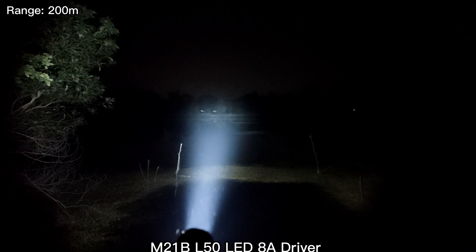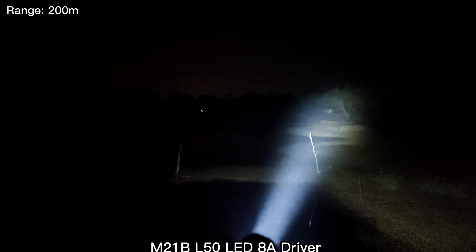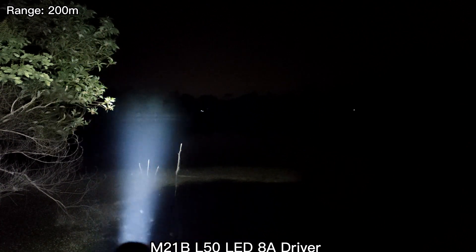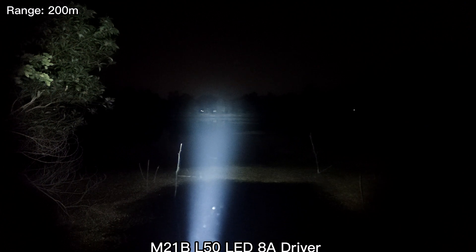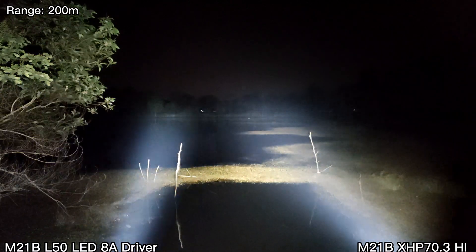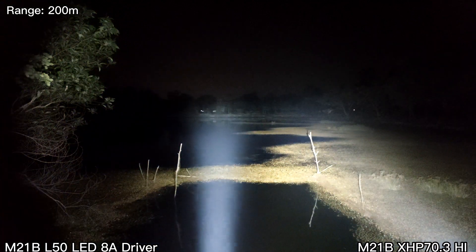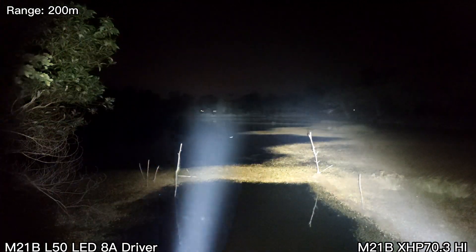This is the L50 at 200 meter range. Wow — that's the basketball field. XHP 70.3 high — I can see the basketball field better with the L50. Quite a good throw.